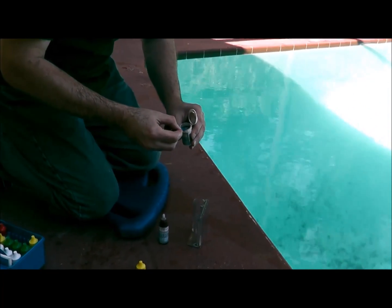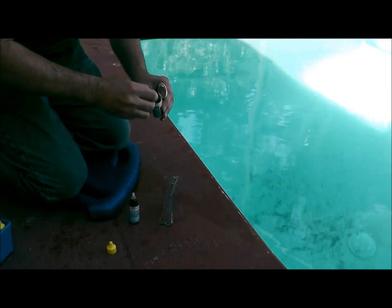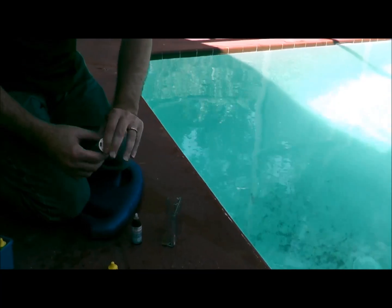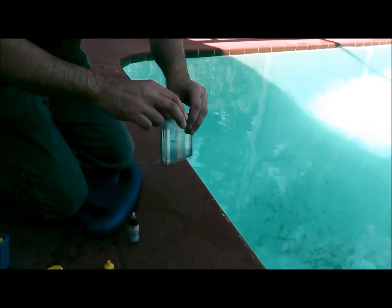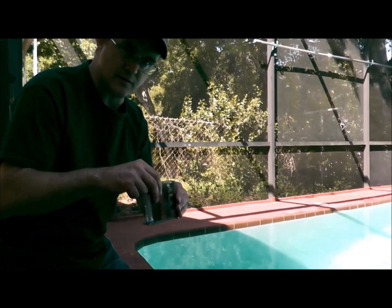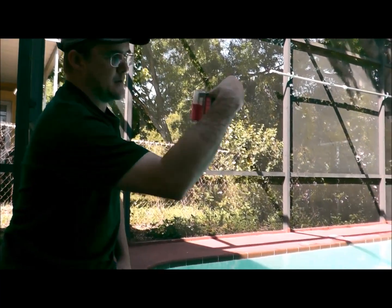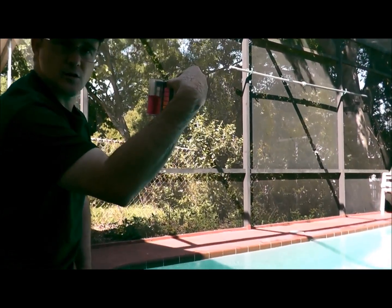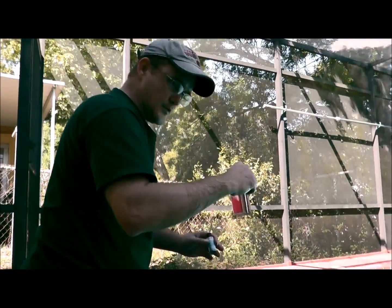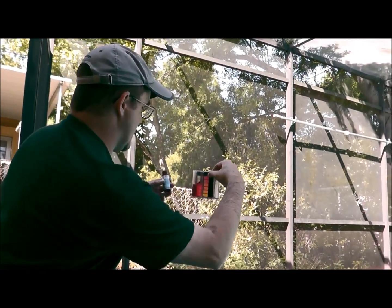Now I'm going to take two scoops of the powder and put it in the sample — and that turns pink. Remember, don't hold it down and slosh it back and forth; you want that swirling technique. It turns pink, so that means chlorine is in there.